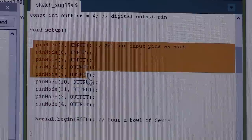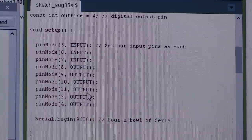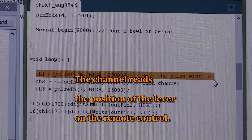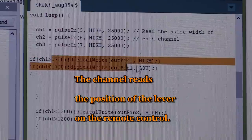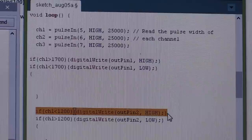I have my inputs and outputs here — my input being the receiver and the outputs being each of the LED lights. Then I have my channel 1, channel 2, channel 3, but I'm only using channel 1. Basically, if channel 1 reads a value above 1700, it'll turn the LED light on. If it's below, it'll go low. And if it's below 1200, then the other LED light goes on; if it's greater than 1200, it goes off.